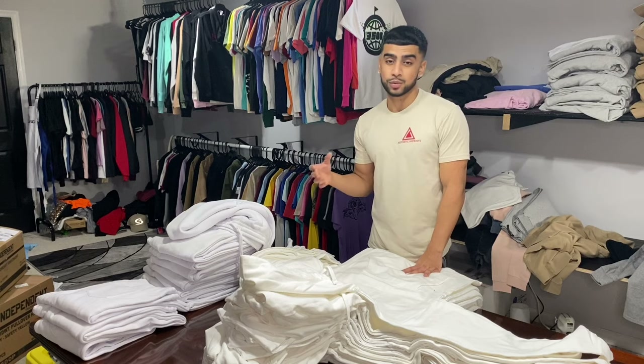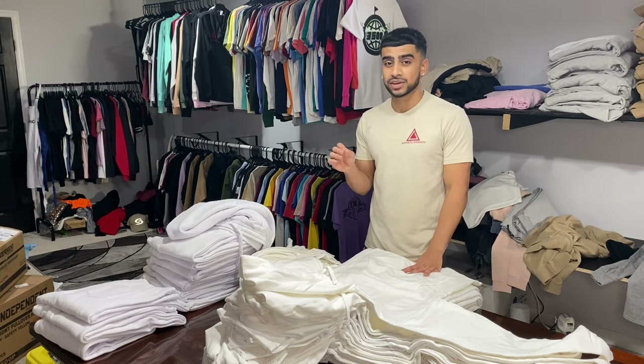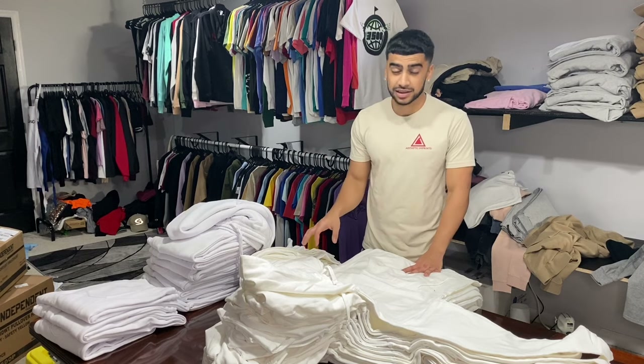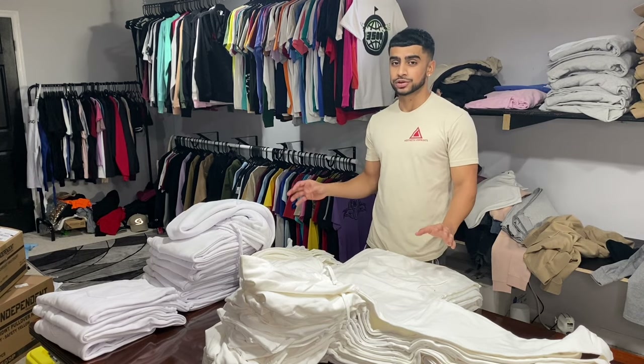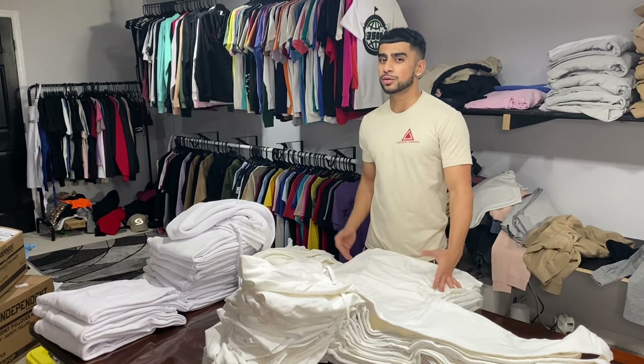Side note — these are both white, so one little mess up can go a long way. If I have ink in the littlest corner and this thing touches it by accident, we're screwed. White gets dirty real easy, so just be careful if you're printing white.